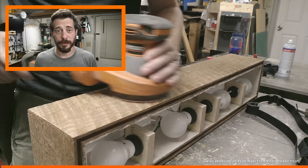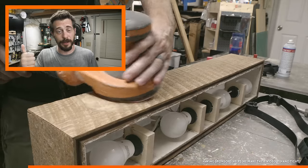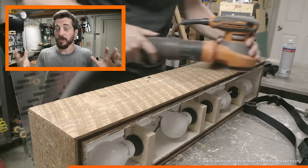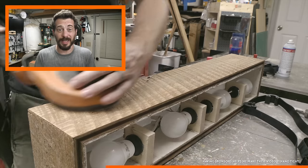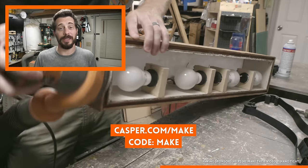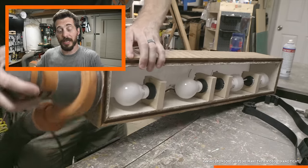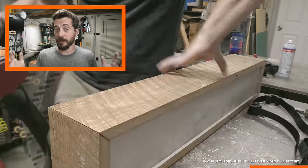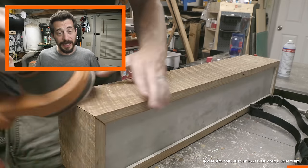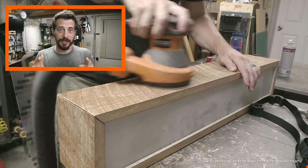Big thanks to Casper for sponsoring this video. You've heard me talk about them before because we love our Casper mattress — my wife and I sleep on one, all of my kids sleep on them, they're really fantastic. If you need a mattress, you should definitely consider them. Go to casper.com/make and use the code MAKE to get $50 off any mattress purchase. They send it to your house in a box, you can sleep on it for a hundred nights, and if you don't like it for any reason, they will give you your money back and come take the mattress away. It's a fantastic deal and an extremely comfortable mattress. Thanks, Casper.